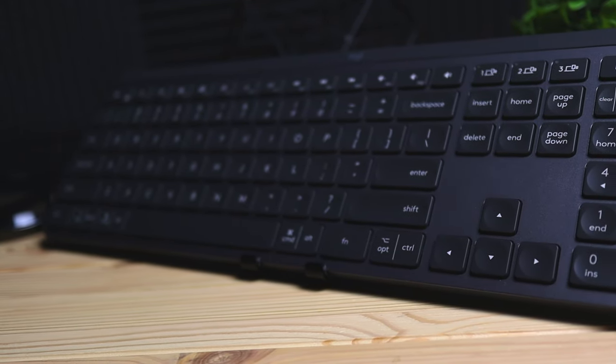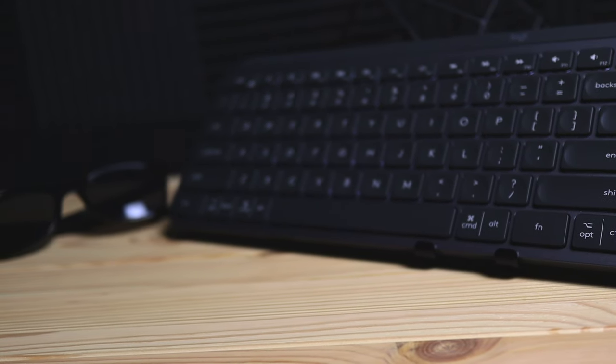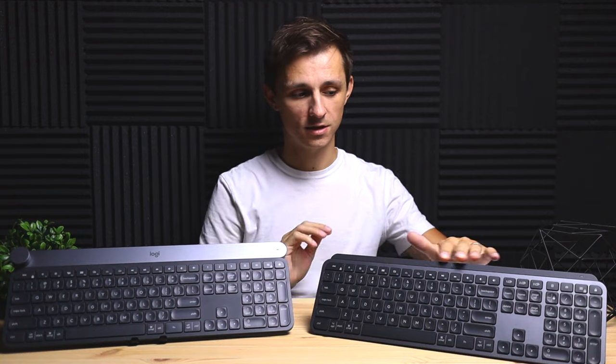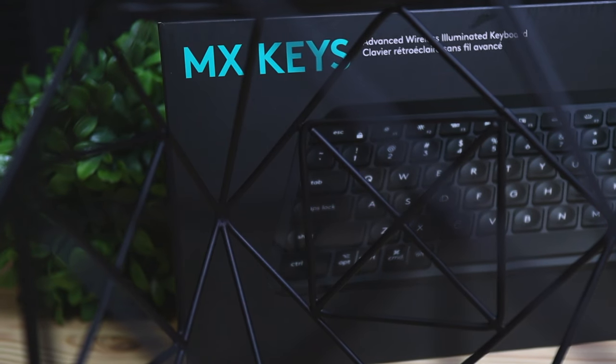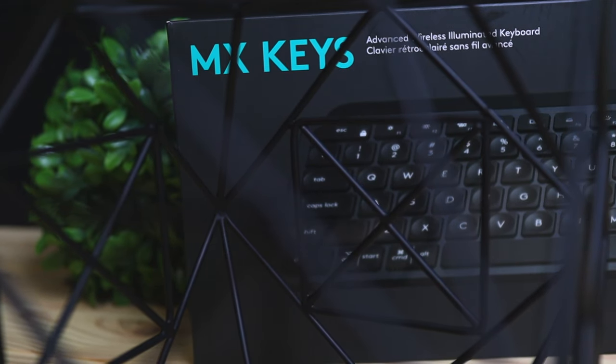Personally, build quality is very important to me — I like having a clean, slick setup and holding high-quality products. The MX Keys definitely gives off that premium feel, so I'm going to stick with the MX Keys. If you haven't seen my in-depth review of the MX Keys, check that out in the description below. If you liked this video and want to stay up to date with the tech world, click that subscribe button. Thanks for watching — don't forget to like and leave a comment below.